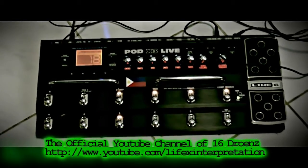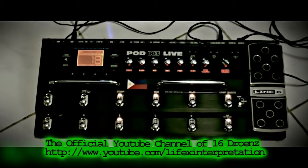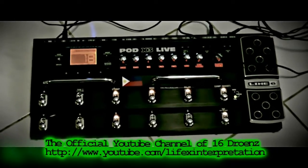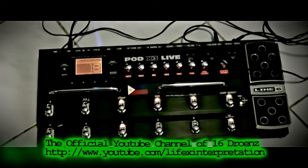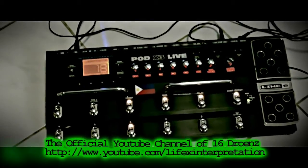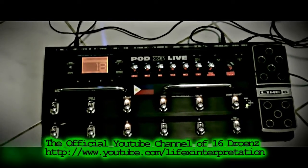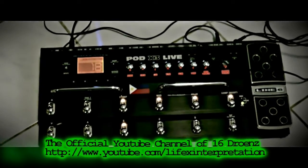Alright, first of all, this is what we mainly use to record guitars and bass. This is the Line 6 Pod X3 Live. This is pretty old — I was able to obtain it back in late 2008, and that's when we started recording better sounding stuff.